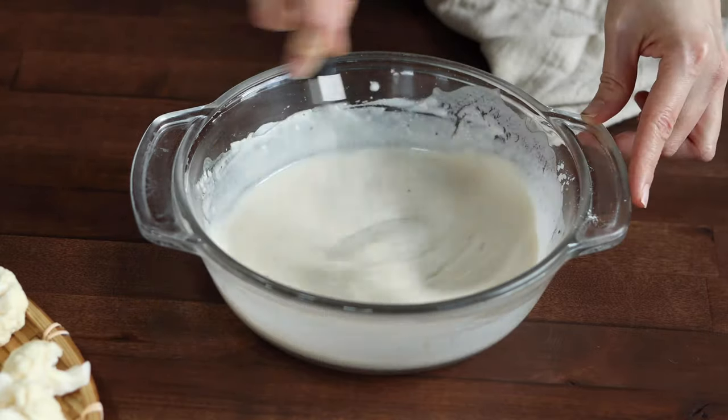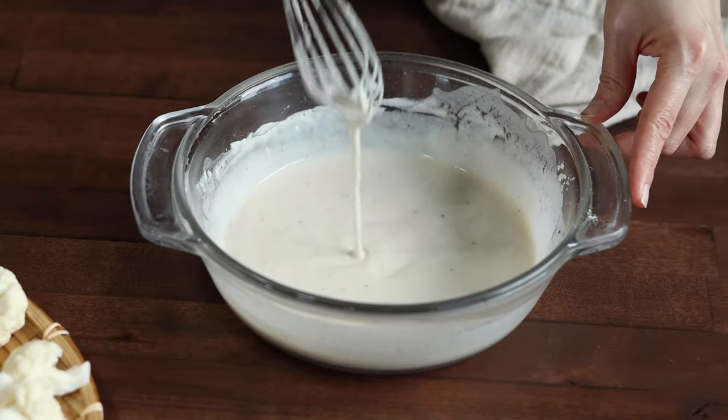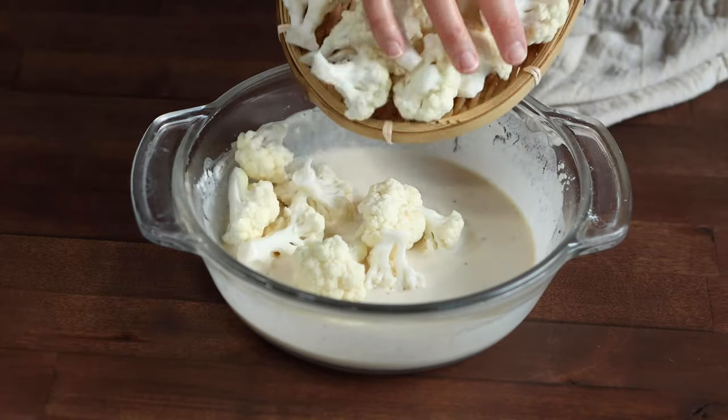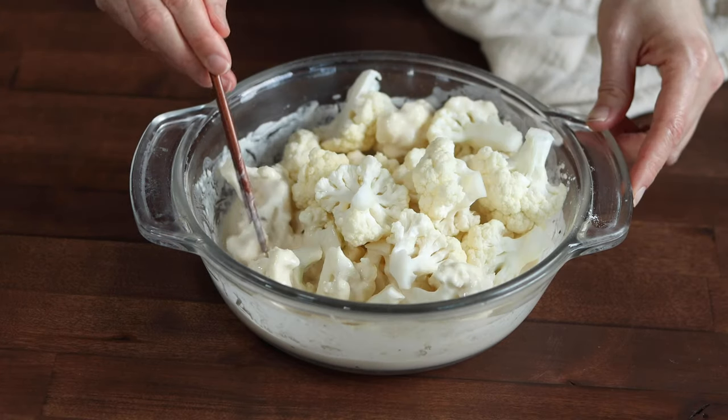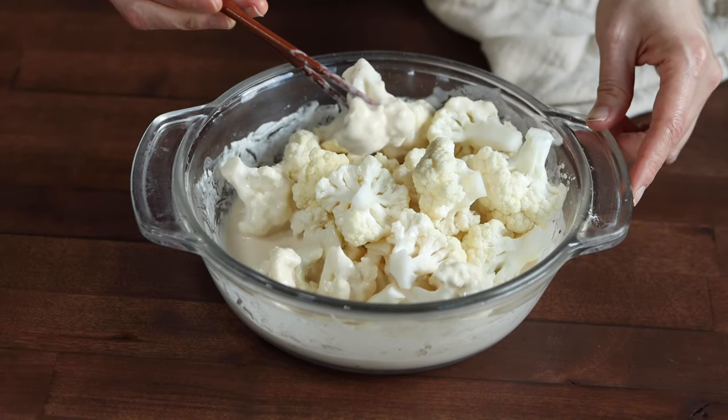The consistency of the batter that you're looking for should be similar to pancake mix. You want a thick layer that stays nicely on the floret when you dredge them in it, so be sure you're able to coat it without much dripping.